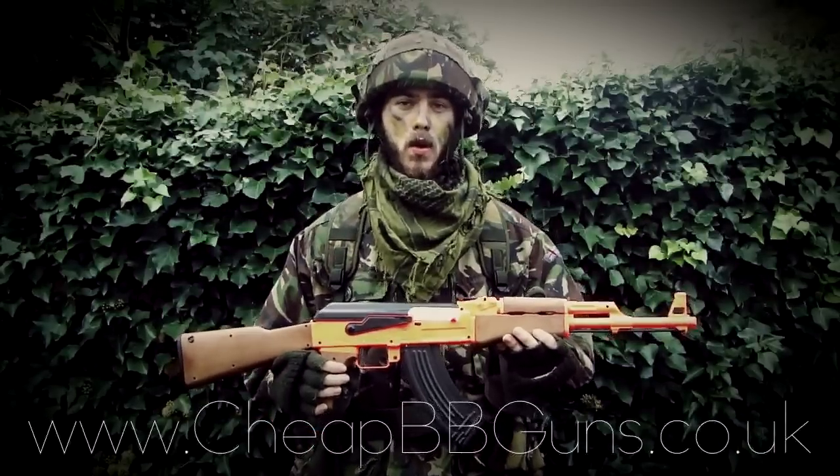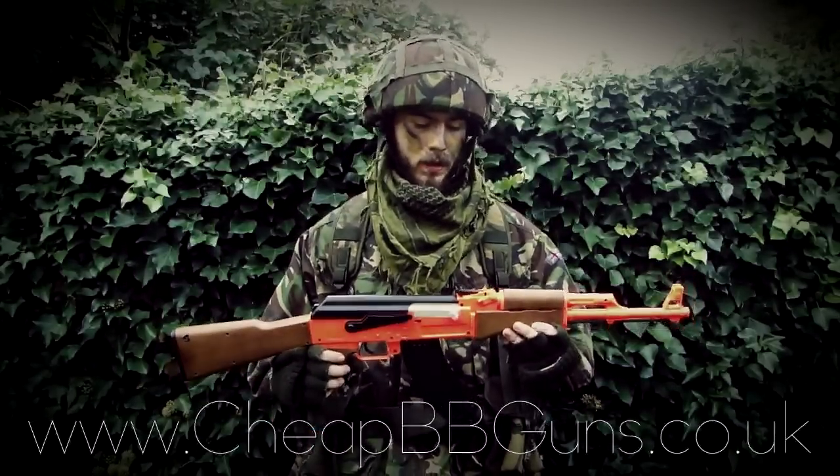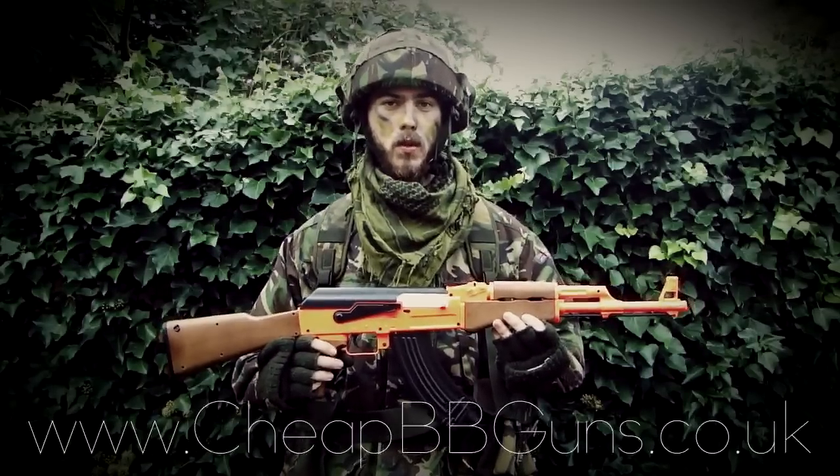This has been the video review of the CM022 Electric Russian Rifle. It's on the website now at www.cheapbbguns.co.uk. Thank you.